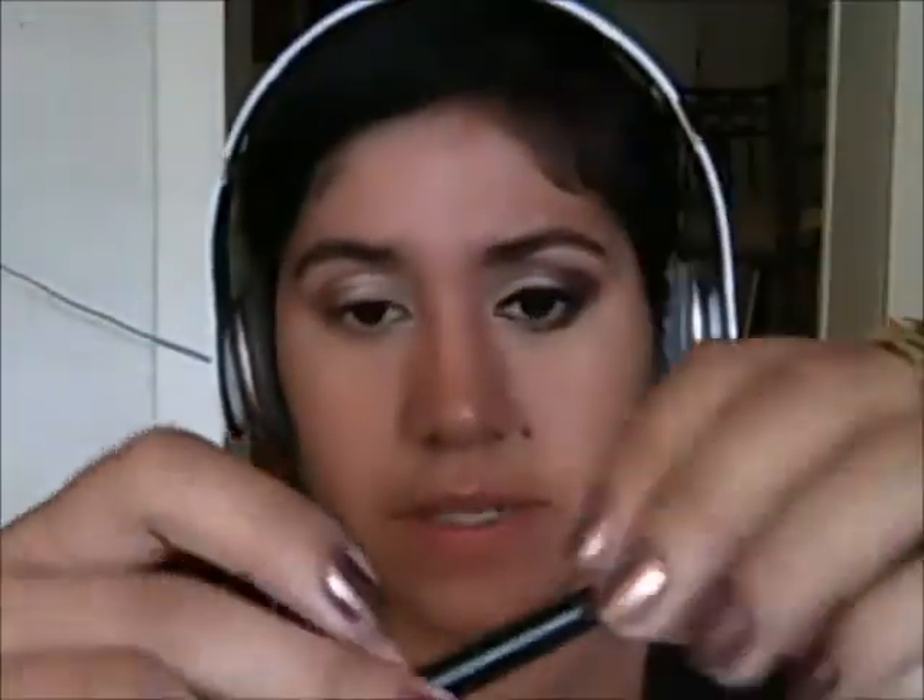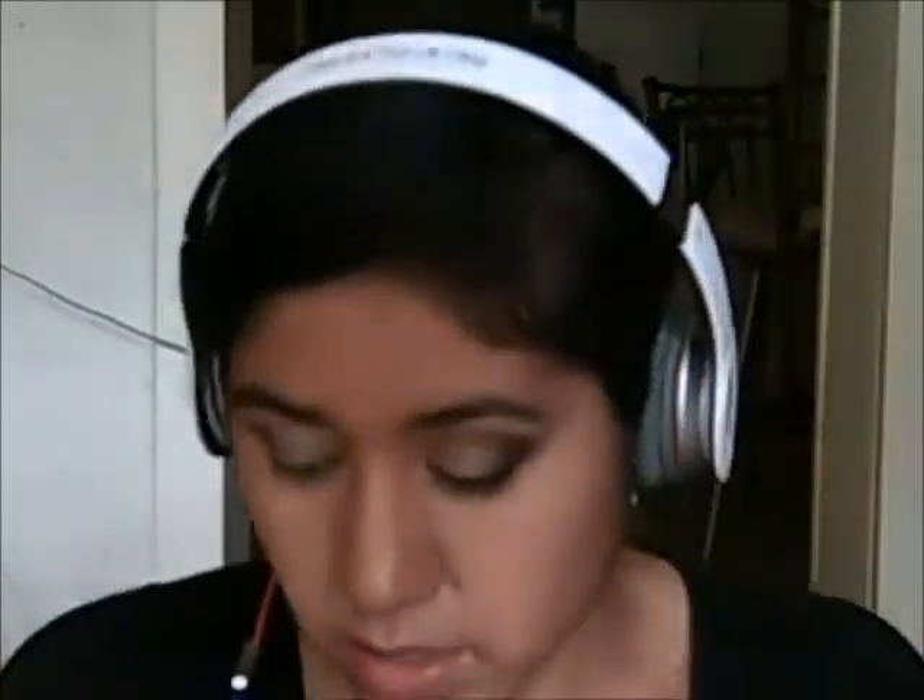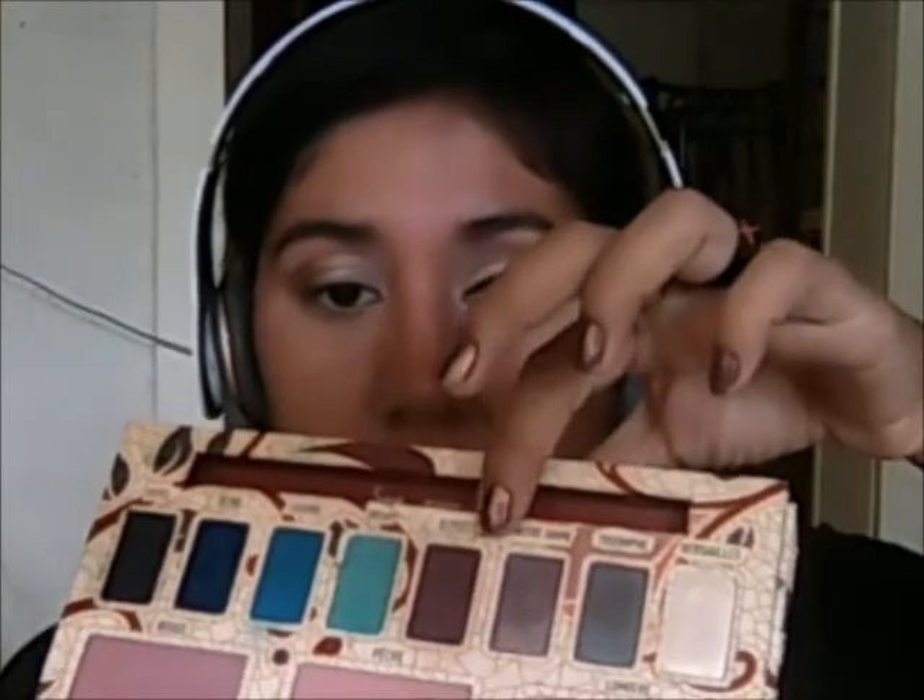Now using this angled brush by Sigma — this is the medium angled shading brush, the E70 — I'm going to be using the Sigma palette, just the color Elise. And I'm just going to place that in the outer corner.